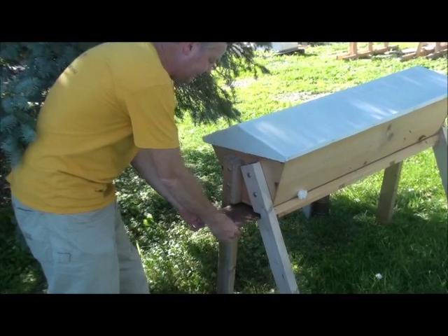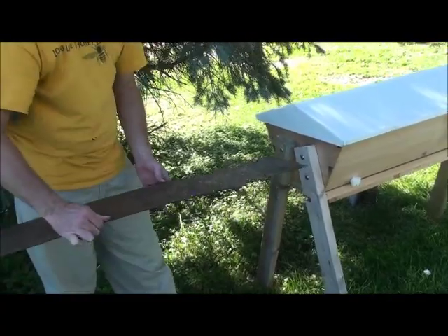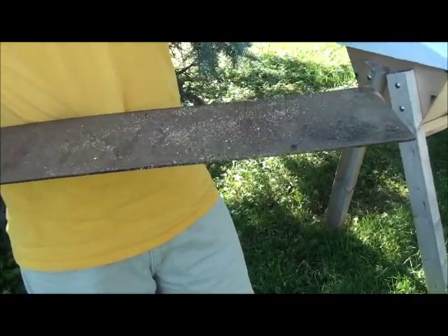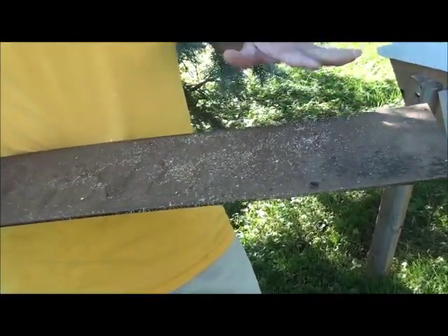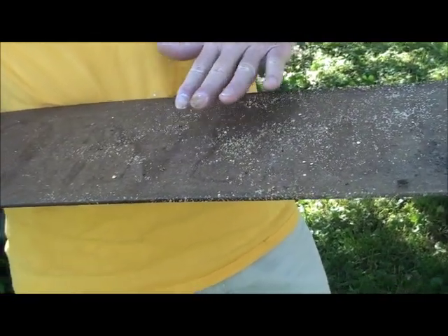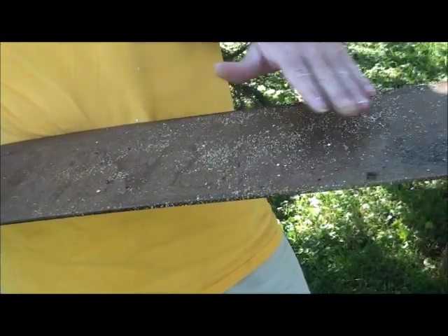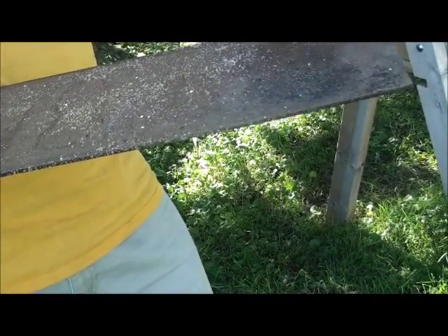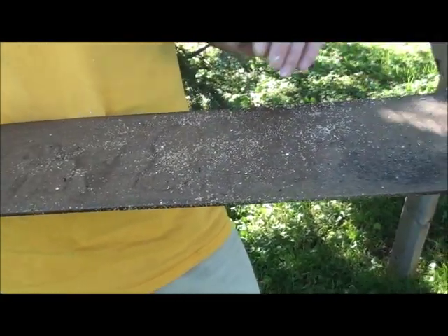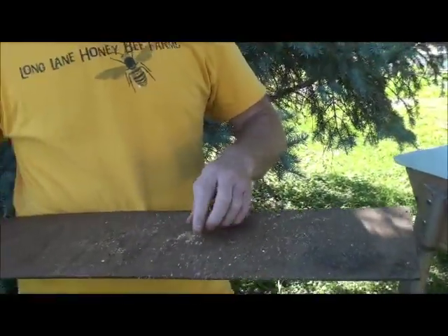One more thing I want to show you is that on this one we make a way to seal off the screen bottom board. I like it because it gives me a chance to look at what the bees are dropping — you can count mites or see what they're doing. Here we see a typical deposit: basically just some pollen droppings, a little bit of wax cappings, some flies that have landed there. If you wanted to seal it off in the winter or do a mite count, you could certainly do that. That's a healthy looking hive — we just have pollen and wax particles on the bottom.